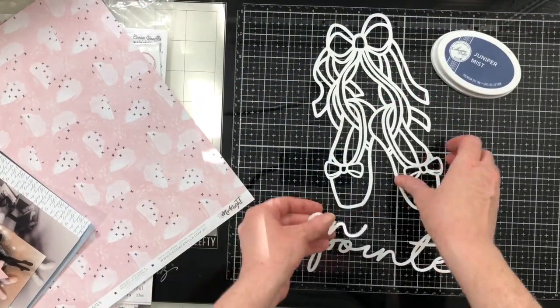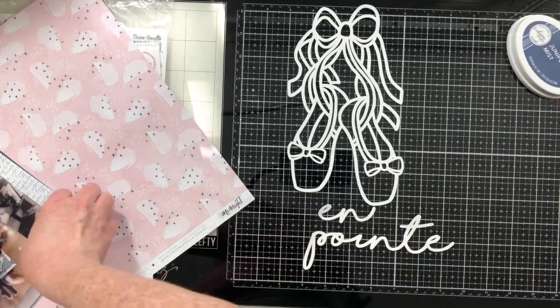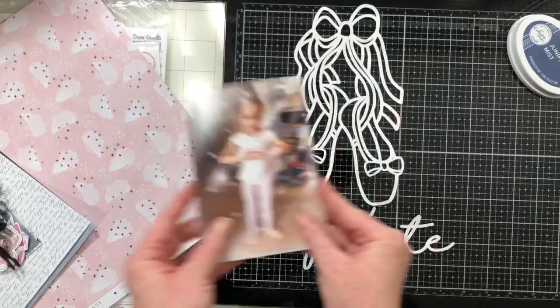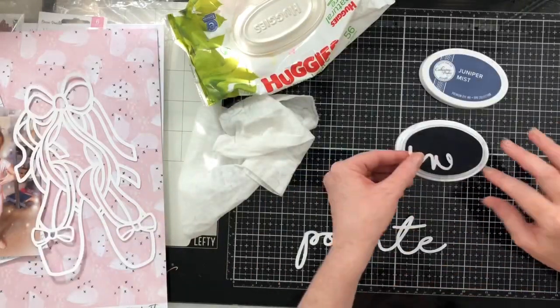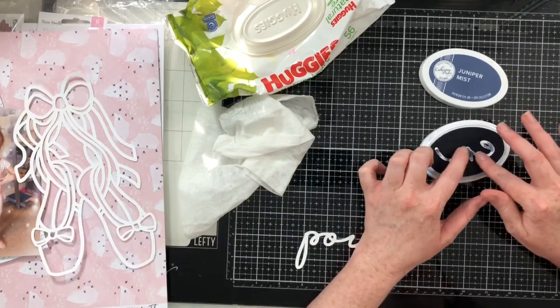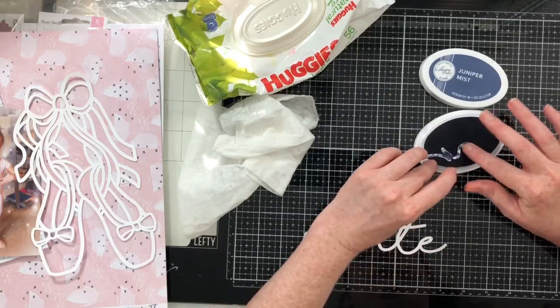Hi everyone, I am back today with another layout for Cut To You. This is also part of a YouTube hop — a month-long YouTube hop celebrating Cut To You being a business for two years. I'm going to use this beautiful ballet slipper cut file, and I will have a link to the blog post down below.